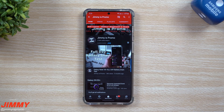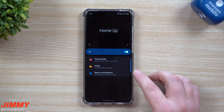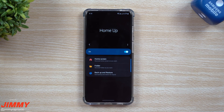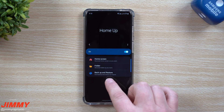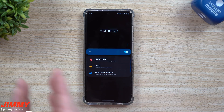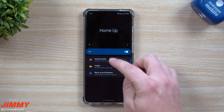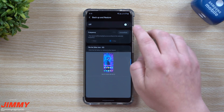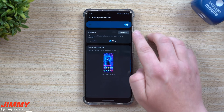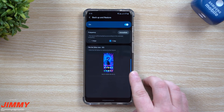Join this party - it is free to subscribe. Also don't forget that bell for notifications at the very top and click the option for all so you don't miss any brand new updates. Once you open Home Up, just turn it on and there are three different categories. The first category I want to talk about is the one on the bottom, which is Backup and Restore. It's a way that you're able to restore your previous home screen settings.